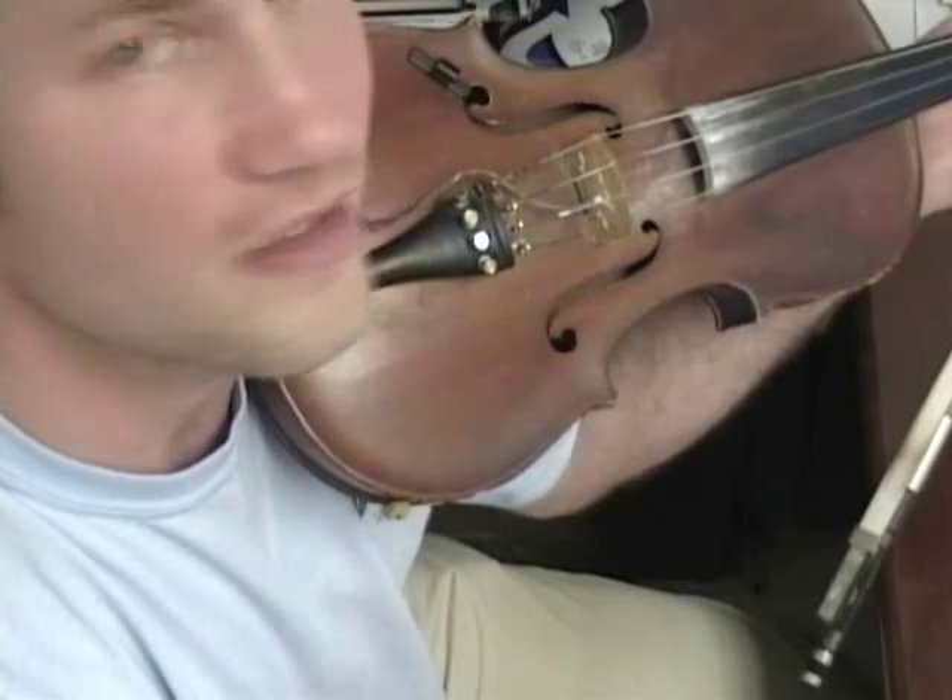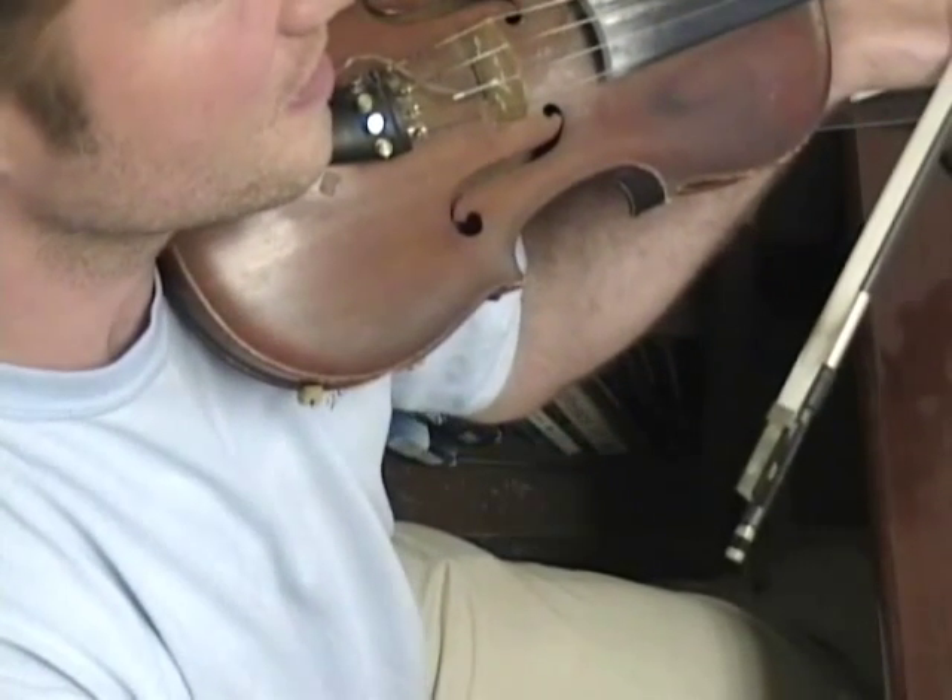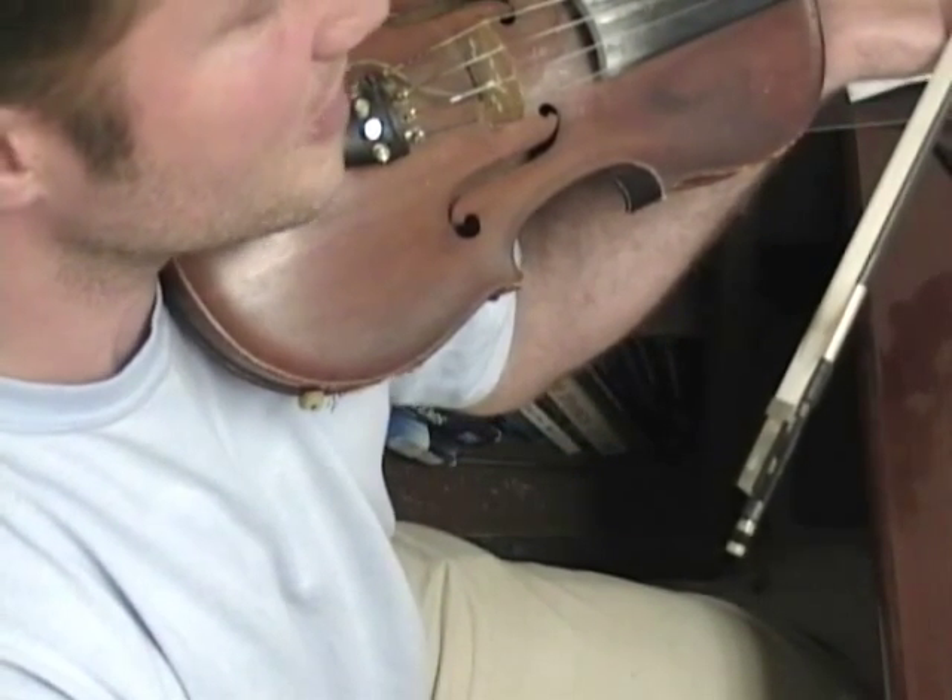This lesson will be on an old Bill Monroe tune called The Old Mountaineer. I think Kenny Baker played it with him. It's in the key of G and it plays some in G minor. Here we go, The Old Mountaineer.